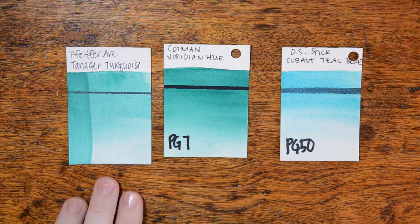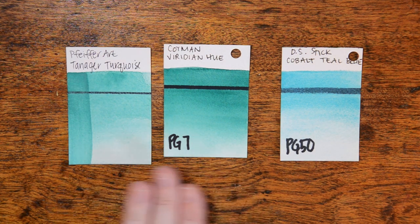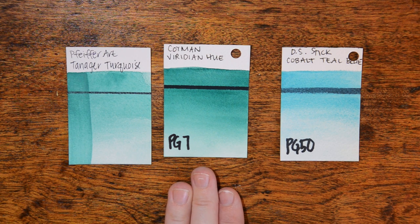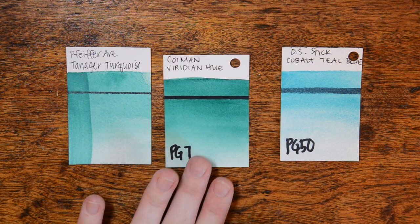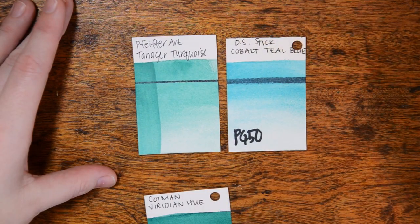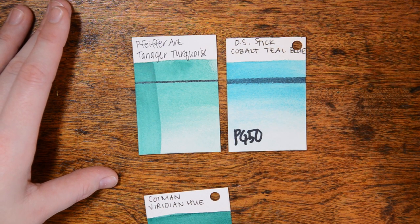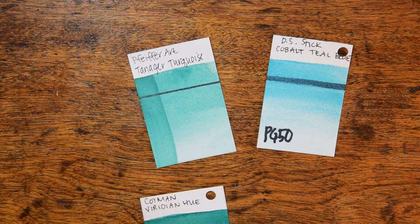Next is Tanager Turquoise, and this is a beautiful color. The closest tone I think I have is Cotman's Viridian Hue, which is a pale bluish-green color, but that one is very transparent whereas the turquoise is pretty opaque. Here it is next to my Daniel Smith Cobalt Teal Blue Stick, which has the opacity, but that is obviously much bluer. The Tanager Turquoise has a very mineral-like quality when it dries — it doesn't really look like traditional granulation. It looks like little rock shelves.